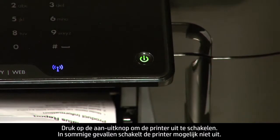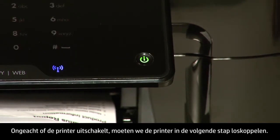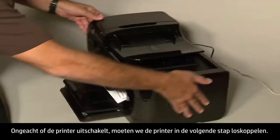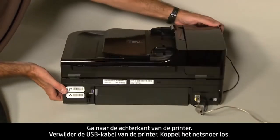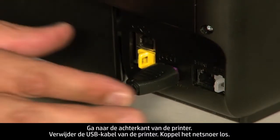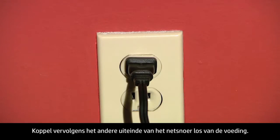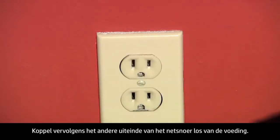In some cases the printer may not turn off. Whether or not the printer turns off, in the next step we need to unplug it. Turn to the back of the printer. Remove the USB cable from the printer, unplug the power cord, and then disconnect the other end of the power cord from its power source.